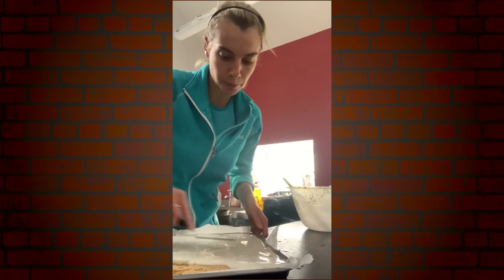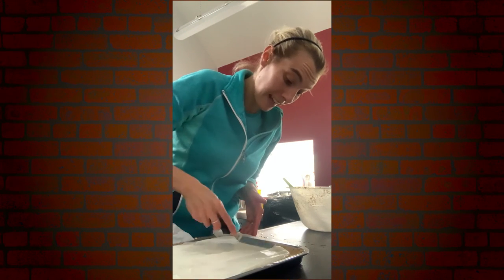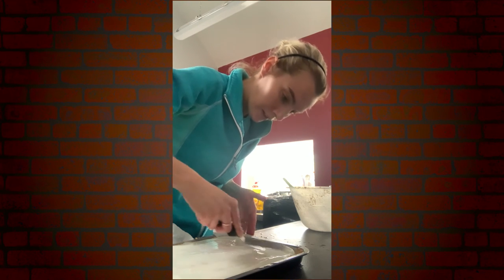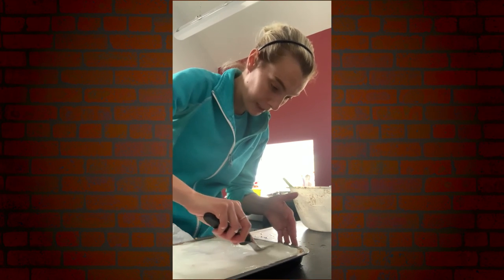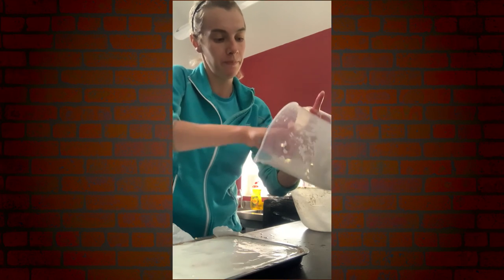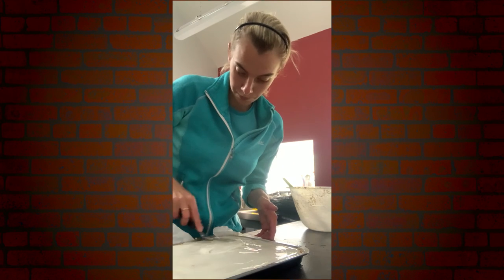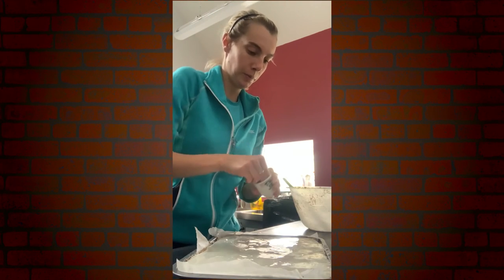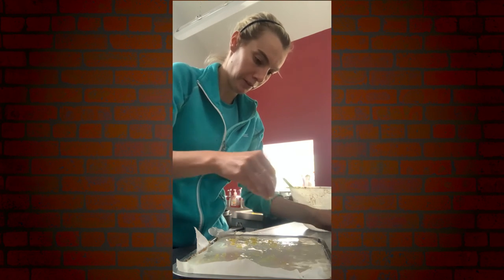These traybakes are being prepared for coffee shops, so this is going to be cut into 20 nice big slices. Obviously you can reduce the quantity of the recipe so you're not making as much, or you can keep it the same and cut them smaller. Then I'm just going to put some lemon zest over the top to finish it off.